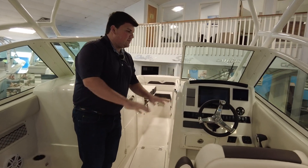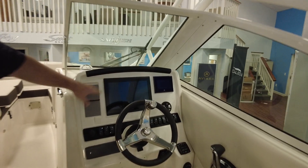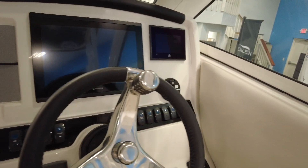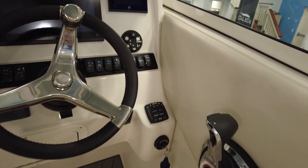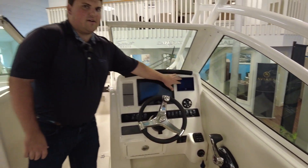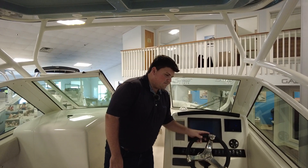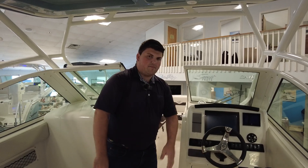Working over to the helm station here, you do have a really nice 12-inch Garmin screen, so you can get all your navigation. This boat also has a Mercury Vessel View screen, so the Garmin can be dedicated to just navigation, and your engine readout can be off to this side. All nice LED-lighted switches are here, and a nice helm chair with dual armrests and a flip-up bolster.